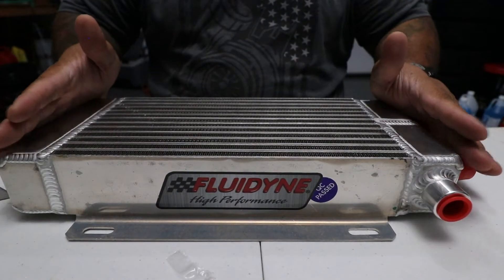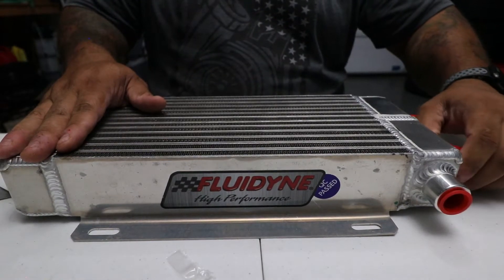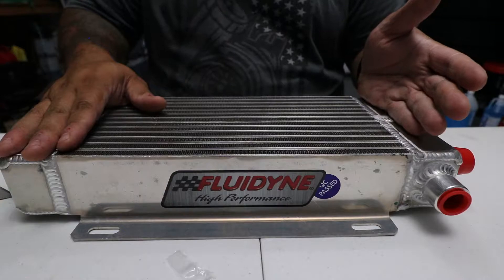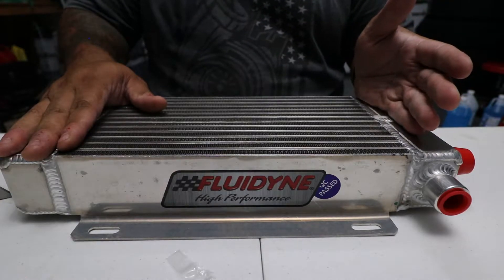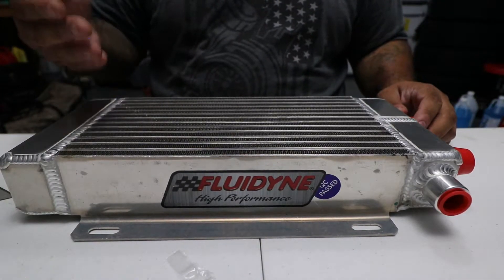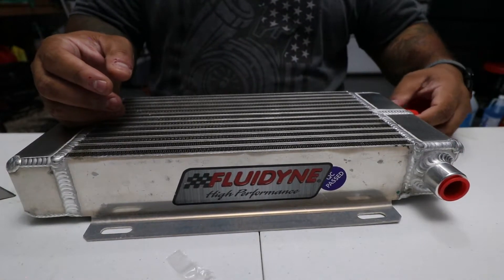This is about a 13 to 14 row oil cooler. The other reason I went with this is because the 6.0L has a specific gallon-per-minute flow rate on the high pressure oil pump, and you don't want to disrupt the flow of oil — especially since we're adding more oil to the sump and it has to travel to the front of the engine.